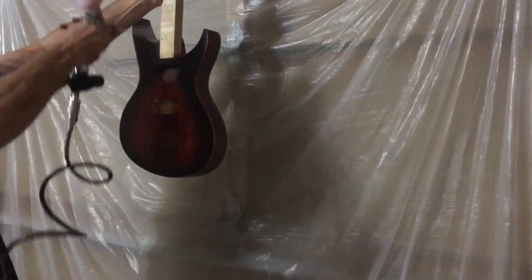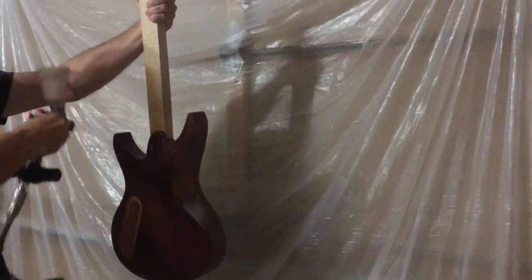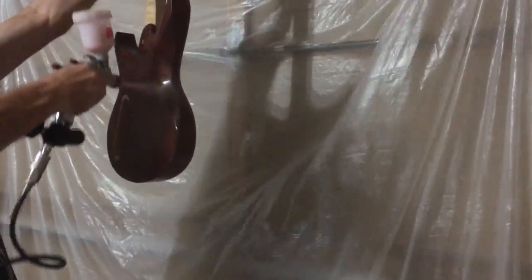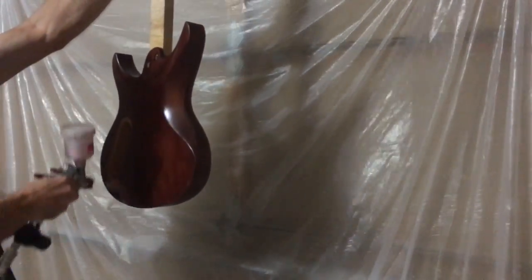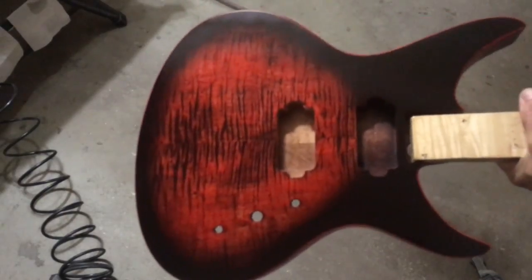The final step in applying my water-based dye burst is to seal it in with a couple of coats of a water-based sanding sealer. And this is the end result, ready for clear coating.